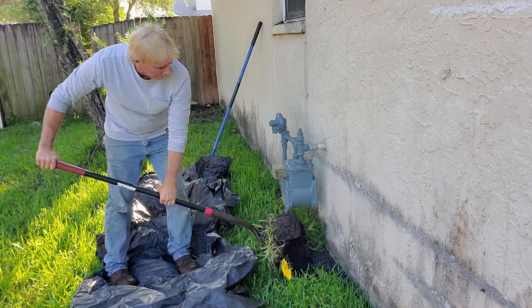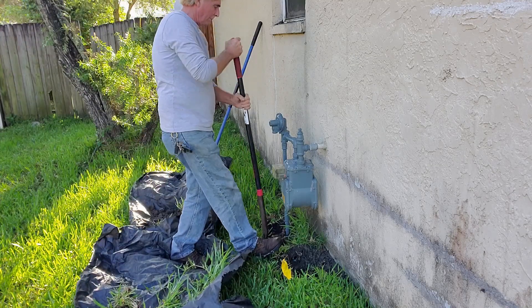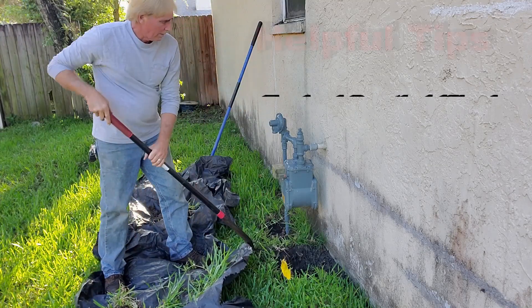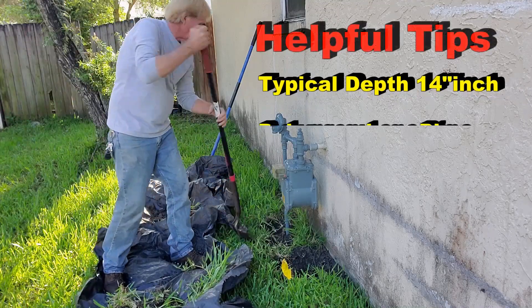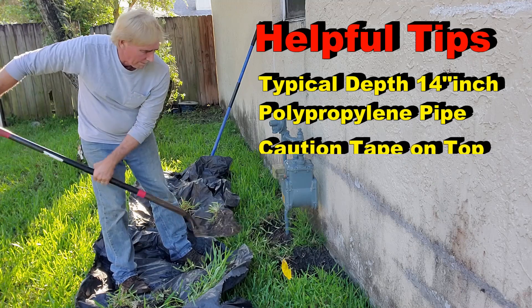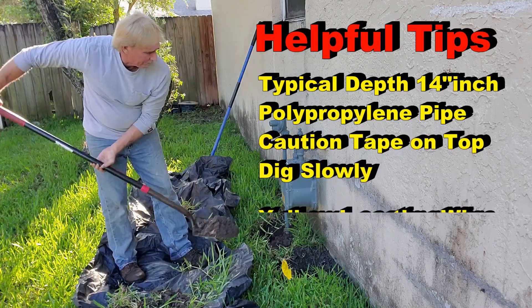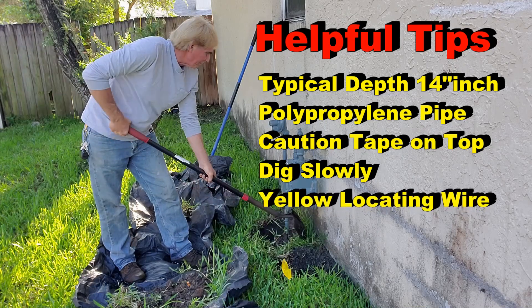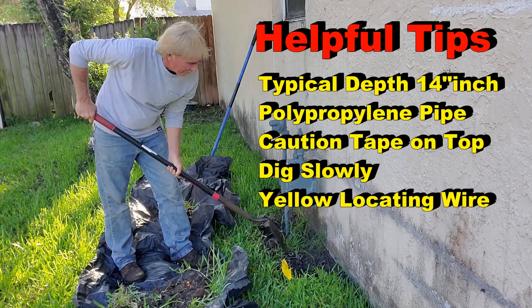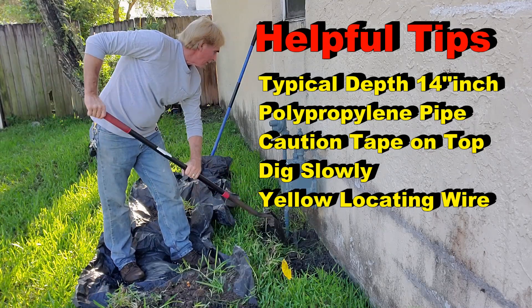Always call and get those utilities located — that is the law — and always dig by hand across those areas. We've got to get down to the footer, and we're going to have to dig around that gas line; there's no other choice. A couple of good tips: the typical depth of a gas line is 14 inches, and that's pretty much standard everywhere, so that gives you some idea as you dig down.